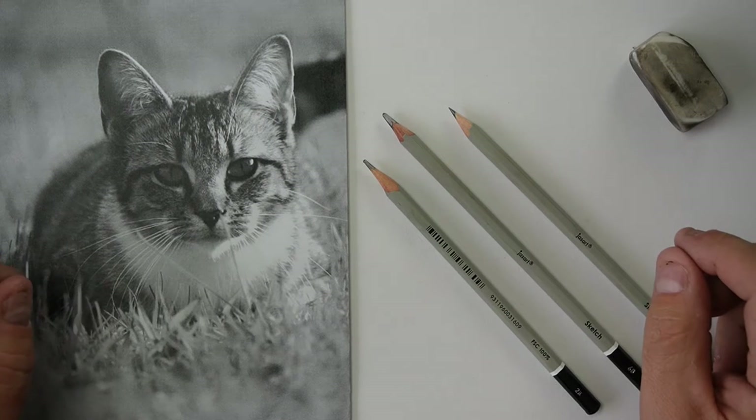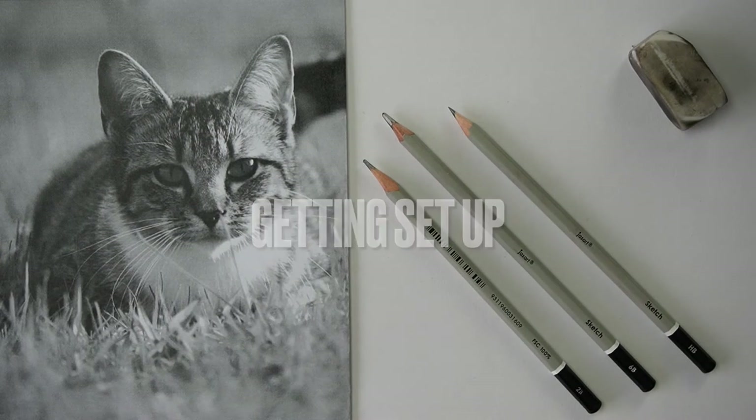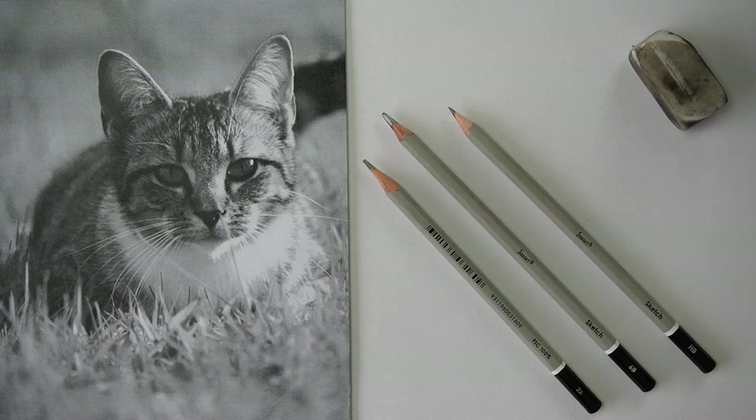Welcome to this drawing class. We're going to be drawing a cat today. If you've got a cat at home, maybe you can get a photo of it and do a drawing of your own cat. But today we're going to learn the skills for drawing a cat by looking at this picture on here.